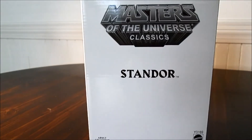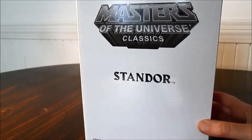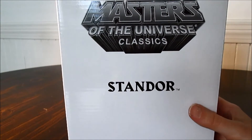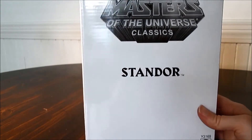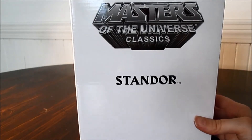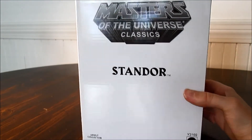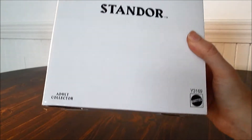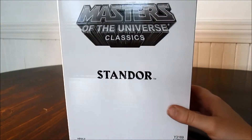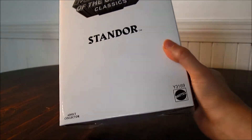Okay guys, this next pick-up review of Standor — this is the Masters of the Universe Classics Standor action figure. It's based off of Stan Lee, so I had to grab it because I love Stan Lee. This is the box it came in; it's from MattieCollector.com but I actually bought it on eBay and got him cheaper there, which is kind of weird.